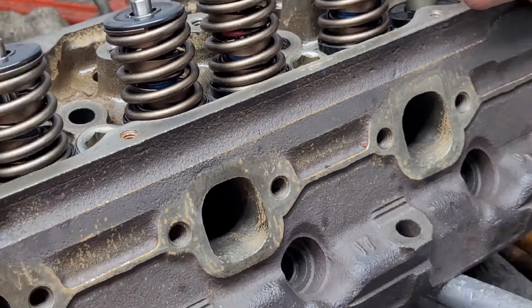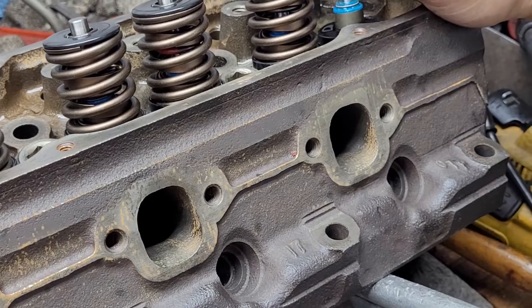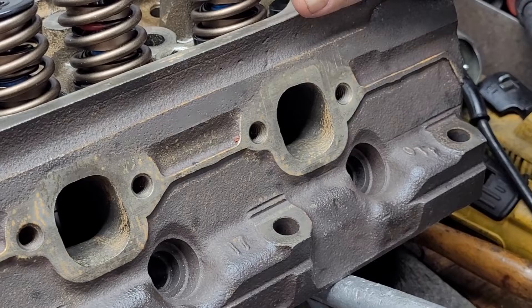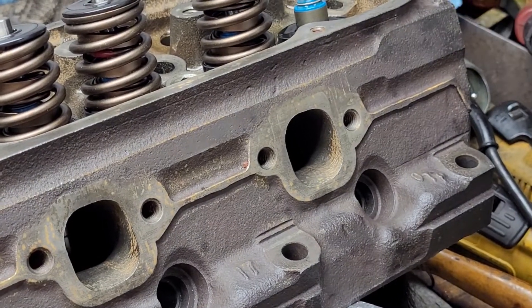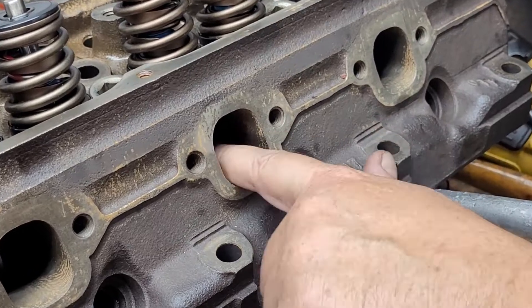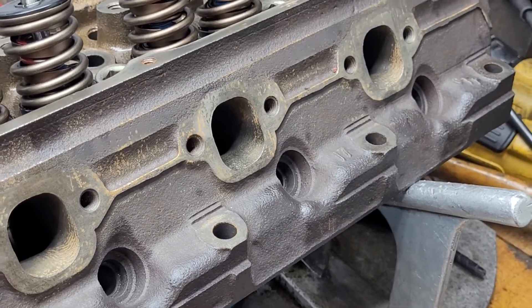I wish I had known about that 30 plus years ago because it really cleans them up nice and it's not a lot of work. Spray it, let it sit for about an hour, hose it off, air dry it — and this is about all the rust you'll get, just this light coating. They're going to get a coating of WD-40 before they get bagged and shipped anyway.